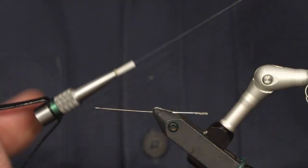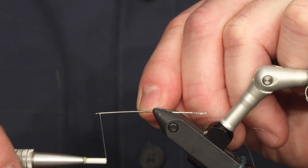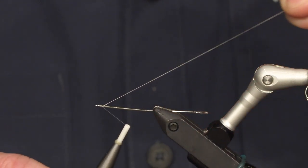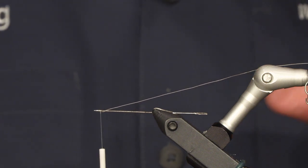We're starting with putting on some thread. This is a 10-0 Beaver's thread. I'll just leave the leftover up here — I'm not going to cut it off.